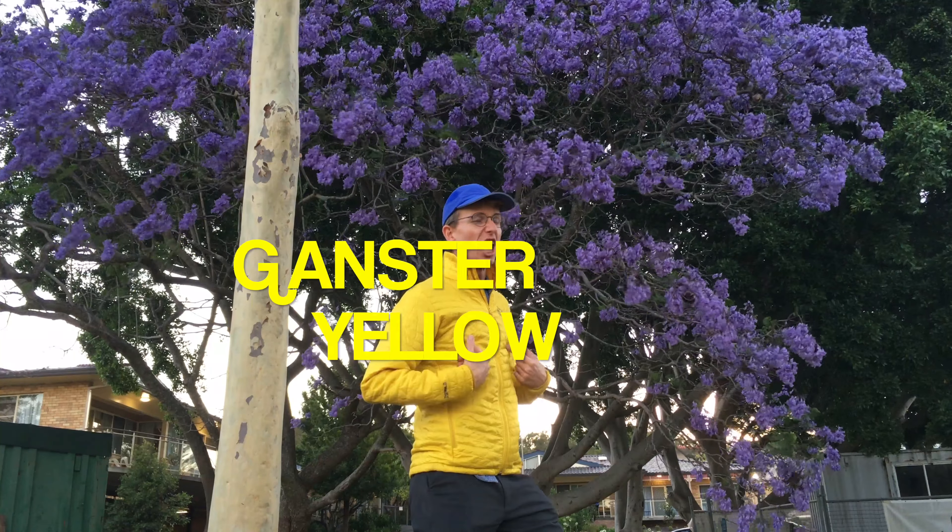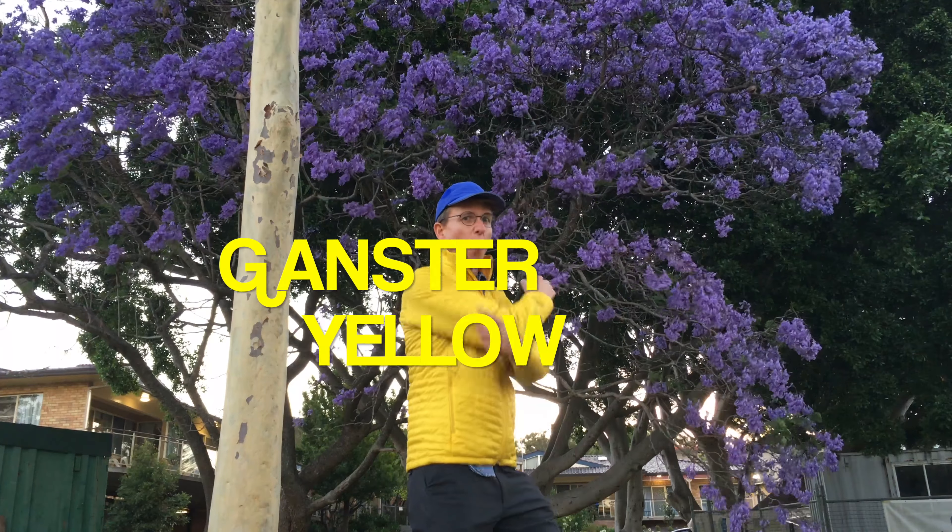That is my review of the Mountain Hardware Ghost Whisperer, or whatever this one's called — I can't remember, I'll put it up on the screen. That's my review of this synthetic jacket from Mountain Hardware. It's pretty good. I'll use it again. Blue boy in yellow. Gangster yellow. Out.